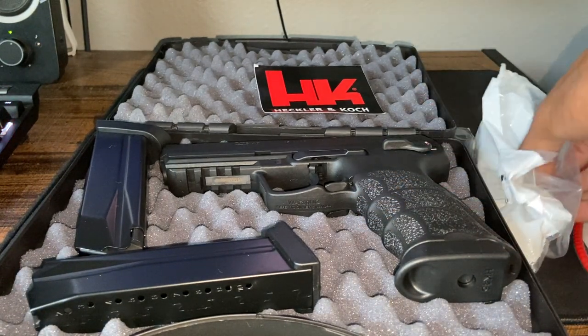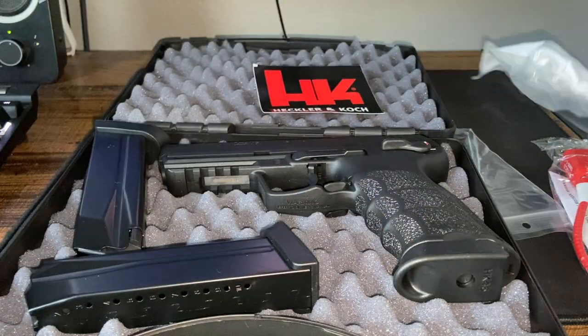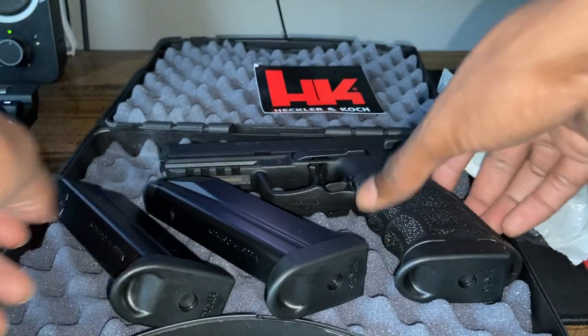I've got four magazines — that's incredible. Four mags. So one here, another one here, and another one inside the gun.